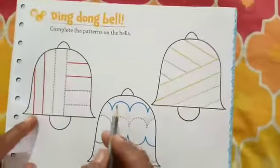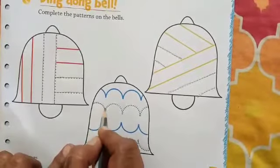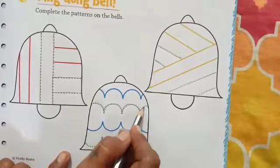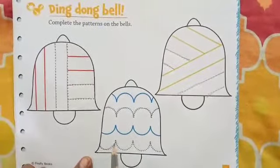Now move your pencil on your upward curve. Complete the curves. Upwards. Move your pencil on your downward curves.